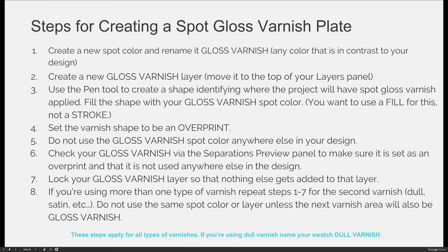Here are the steps to create a spot gloss varnish, or any other type of spot coating. I'll use gloss varnish as a specific example, but if you were doing spot glitter UV coating, you would follow the same process. First, you need to create a new spot color and rename it "gloss varnish." Just like with your die line, you can use any color that contrasts with your design. If your commercial printer tells you their gloss varnish is pale blue, then make it pale blue.